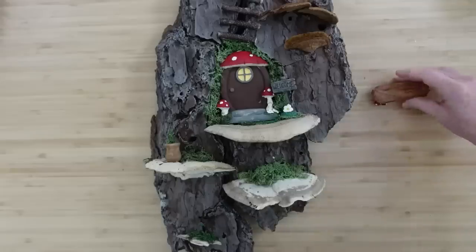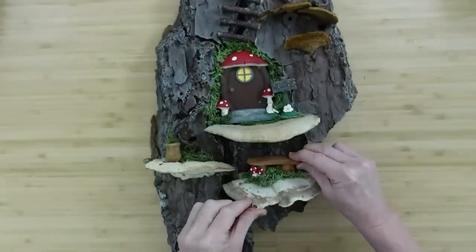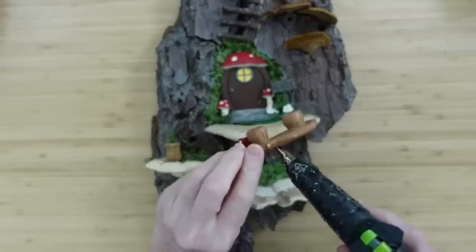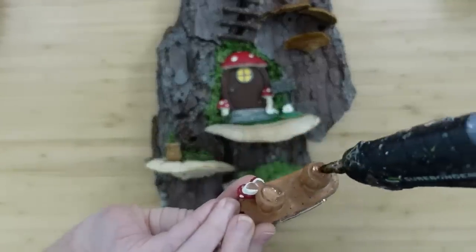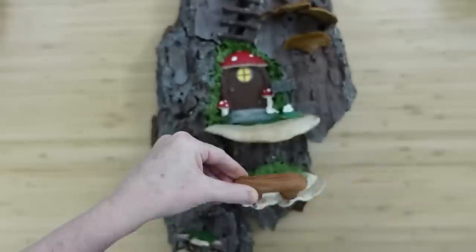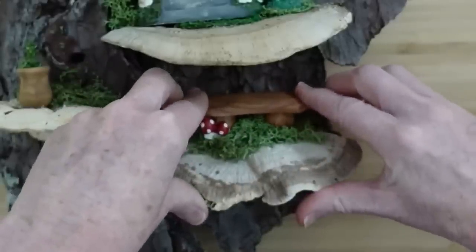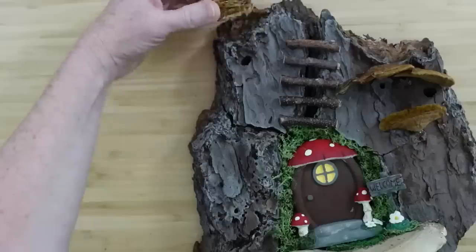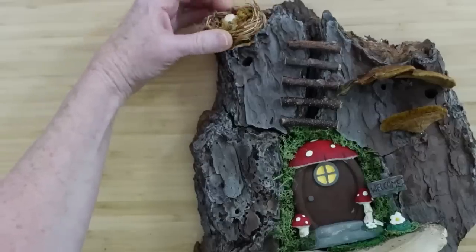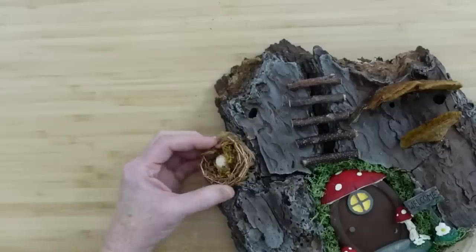I found this little bench at Dollar Tree. I went over it with some Waverly antiquing wax and redid the mushrooms just like I did the others. I'm going to place that down — now she has a little picnic area on the side. Maybe she's growing herbs in that pot or she's growing some veggies — who knows? And look, there's the bird nest I alluded to earlier. We're going to add the bird nest — I'm looking to see where it might fit best, and I think I like this little ledge right here.